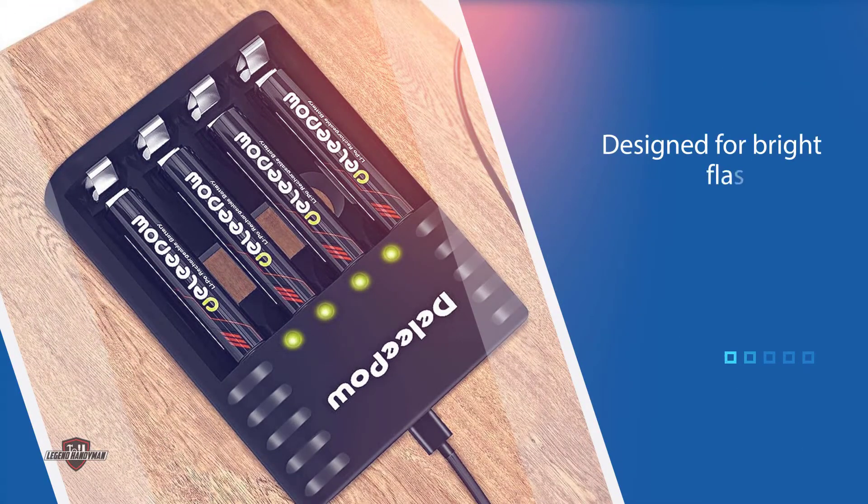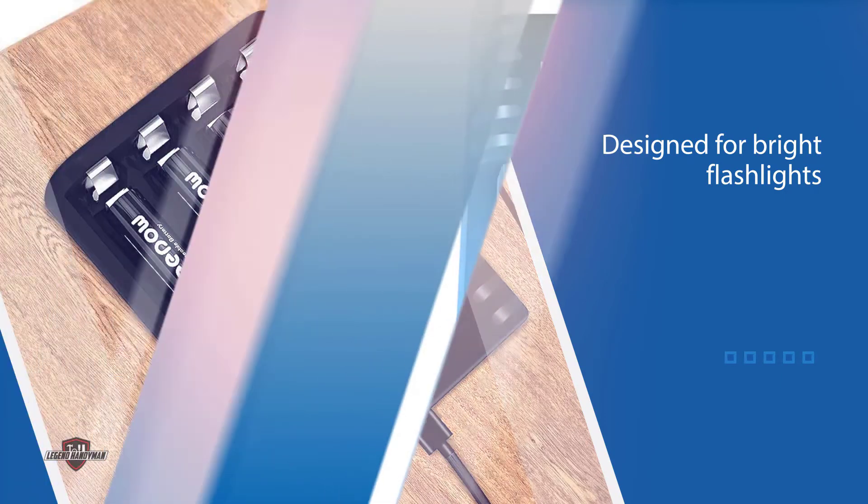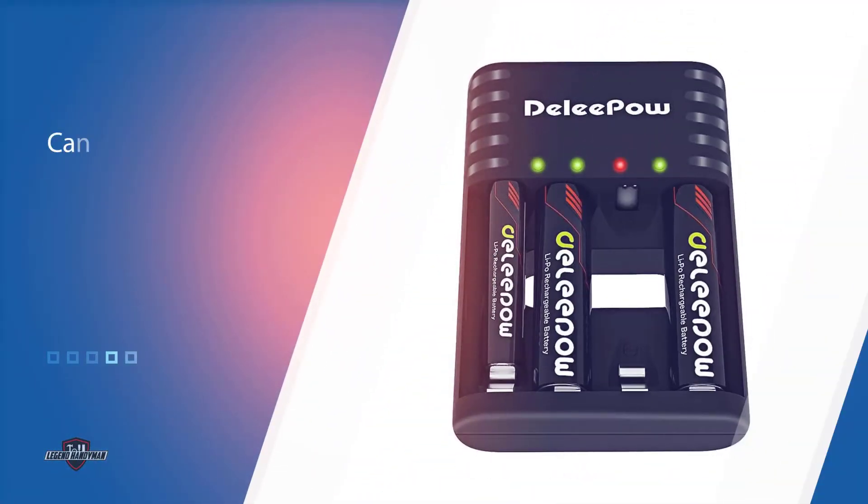You'll get quality that's hard to beat. Designed for bright flashlights, these 18,650 batteries are rechargeable and can be used over and over again. Each battery can be efficiently recharged for up to 1,500 cycles and can be fully recharged in as little as 2 hours.